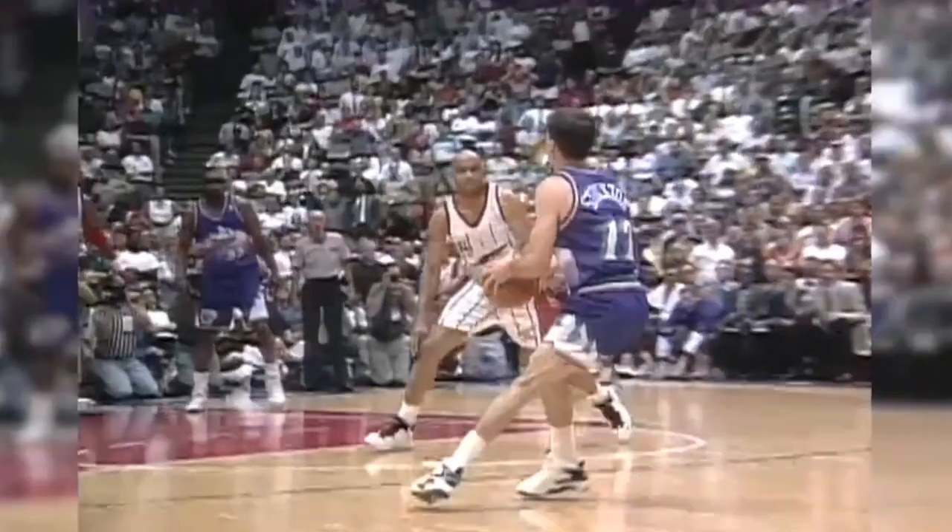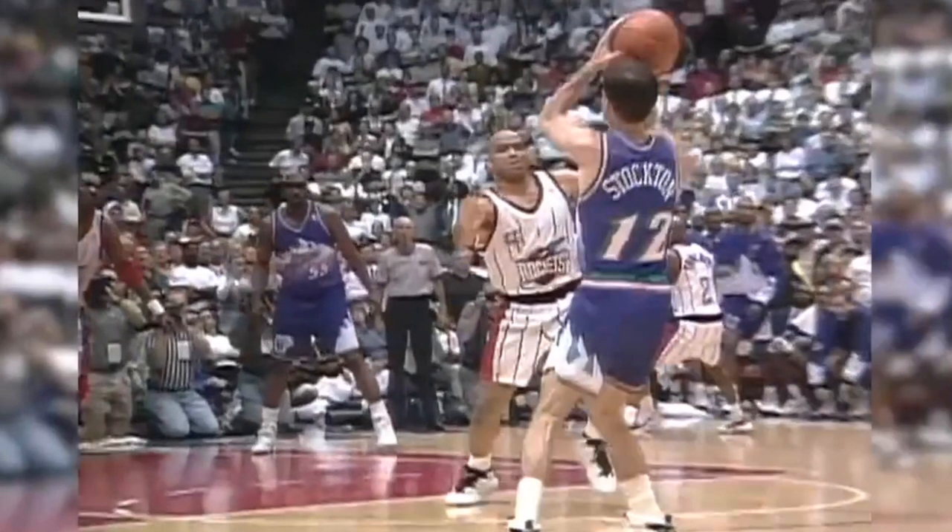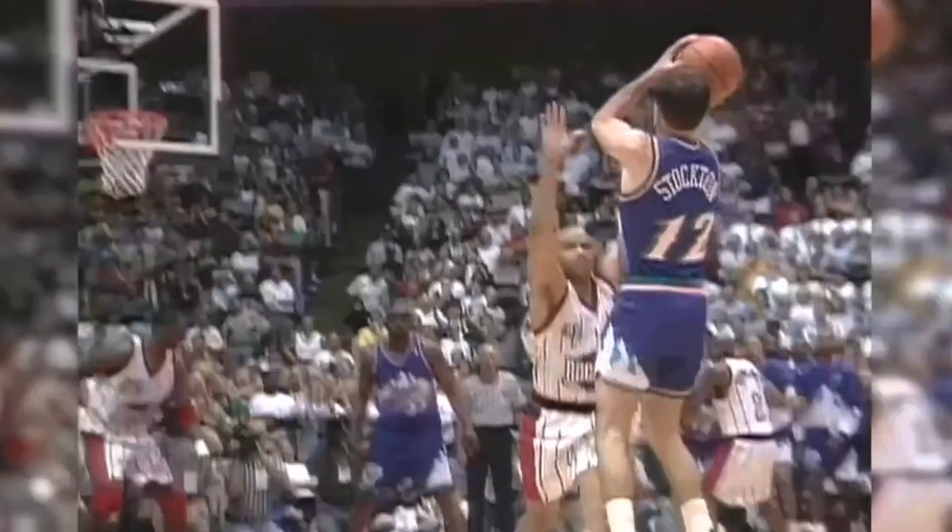From this angle, he is looking at the rim, and we can see that his offhand is right on the side of the ball. When he releases the ball, he has a split finger release without a thumb flick. His left hand does point towards the rim. However, with that split finger release, that tells me that he is really trying to get that elbow underneath that ball.